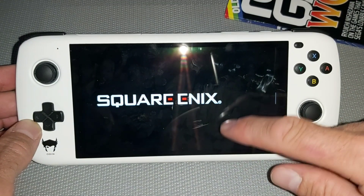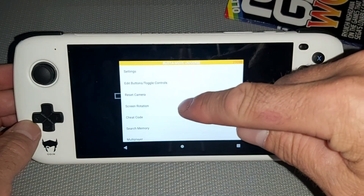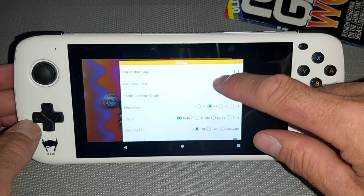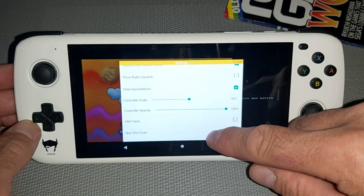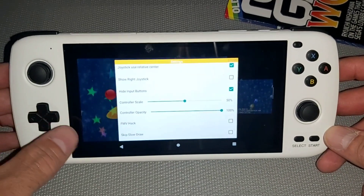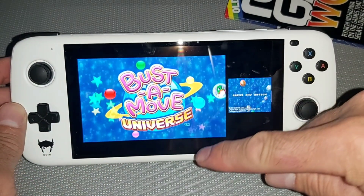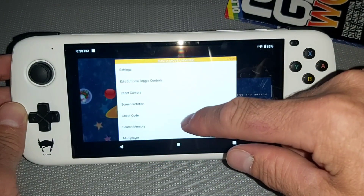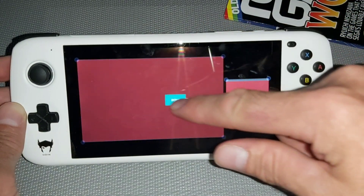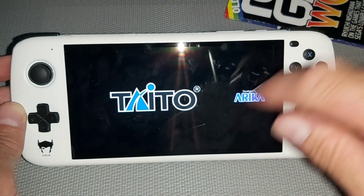When you first start it up you'll have the on-screen controls. Go to settings to add input buttons. This device has a built-in controller, but if you've got a tablet you can use the touchscreen. You can go to custom layout and resize everything. When it first starts you'll have your main screen and your second screen, but you can arrange them however you like.